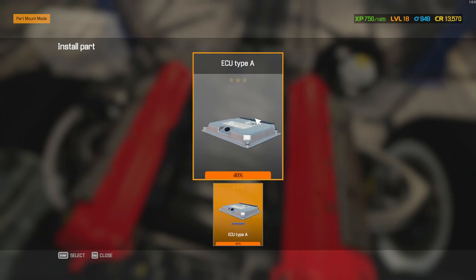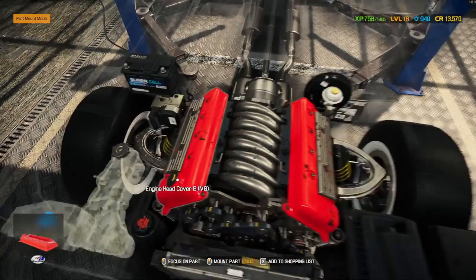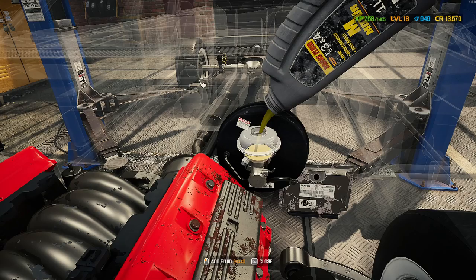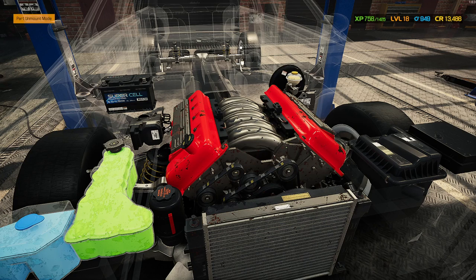Let's get this back in. We've got to put the brake servo back in, then we've got to put the ECU back in - which is 48 percent, right on that cusp. We charged the battery back up so that's got enough in it. Now we need to fill all this up with liquids - put all the liquids back in - then we need to put this up on the test track. Hopefully I've replaced everything by now. We've put the entire car back together - all new parts, all restored parts.